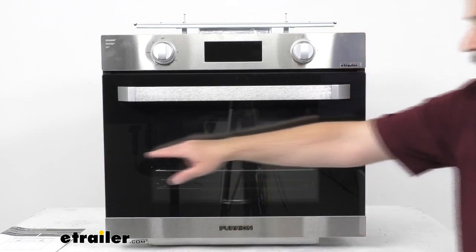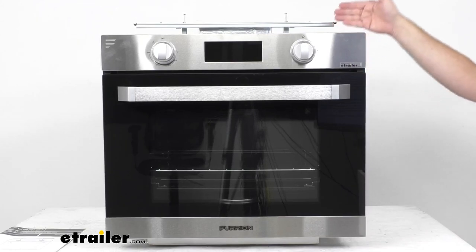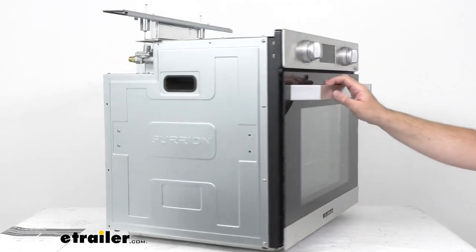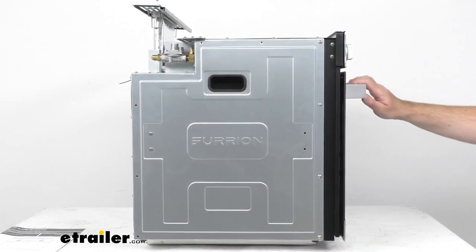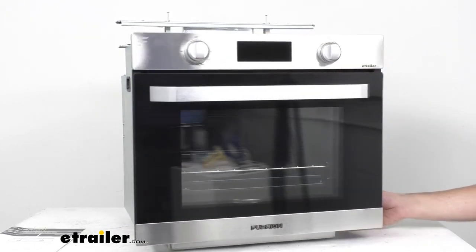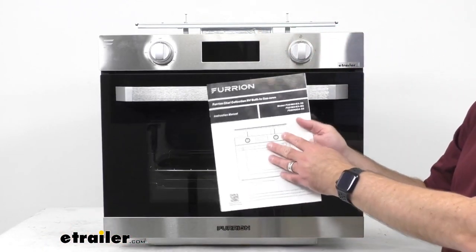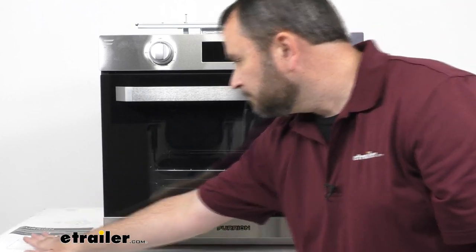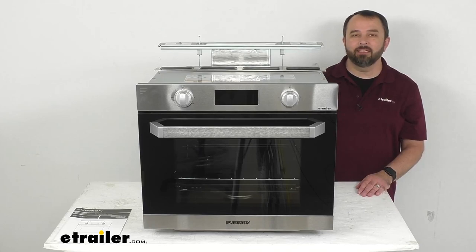For overall dimensions: the length end to end is about 24¾ inches, the overall height is about 20 and 11/16 inches tall, and the overall depth including the handle — from the back all the way to the face of the handle — is about 22⅛ inches deep. This oven weighs about 70 pounds, and instructions are included to go over the features in more detail and walk you through the installation process. That's going to conclude our look today — I do hope it was helpful. Again, my name is Andy, thank you for joining me.